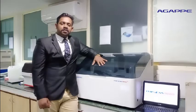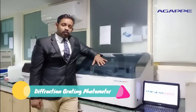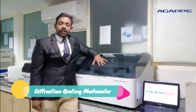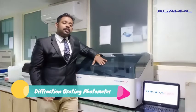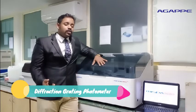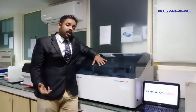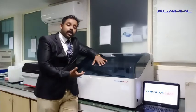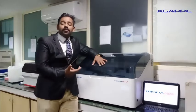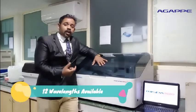The prime feature in MISPA NanoPlus is the presence of a diffraction grating photometer, which is a multiple prism arrangement that can separate wavelengths of light using the principle of diffraction. This is mostly available in high-end fully automated analyzers, and the diffraction grating photometer in MISPA NanoPlus replaces the conventional interference filter photometer from the range of similar equipment.